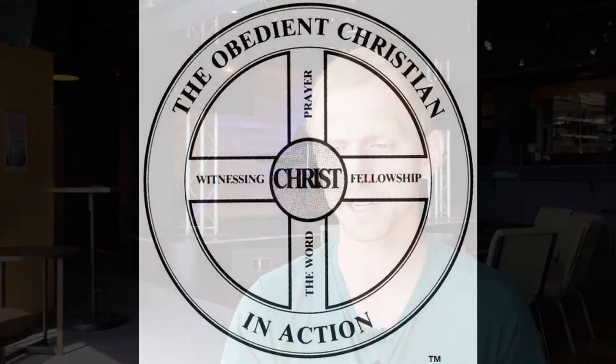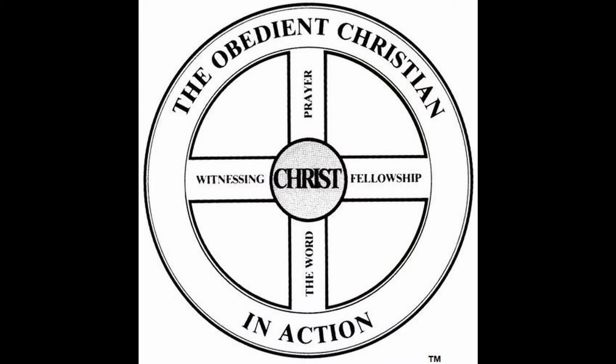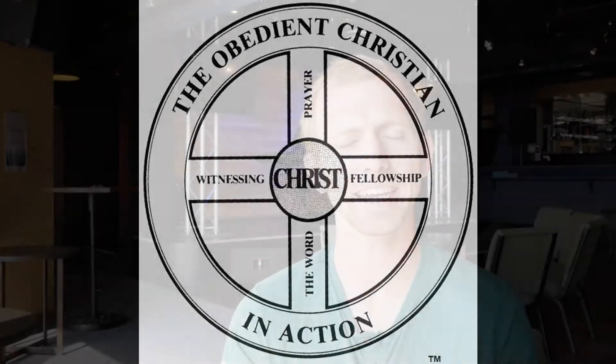So what do the spokes look like — the spokes that send power from Christ the center out to your obedience to Christ? The first one is the Word of God. Through the Word, God speaks to us and shows himself to us. Having a daily time spent in the Word of God is crucial in your life with Jesus. Joshua 1:8 says, 'Do not let this book of the law depart from your mouth. Meditate on it day and night so that you may be careful to do everything written in it.' That's the vertical spoke going down.